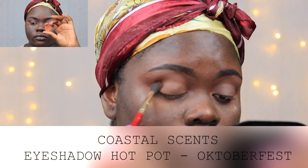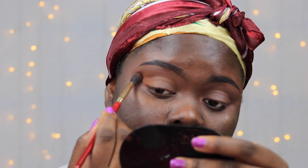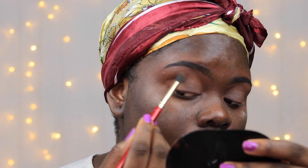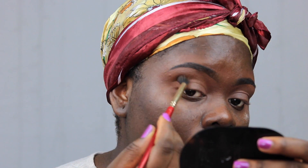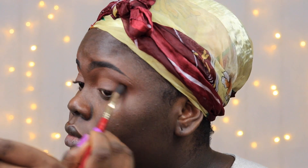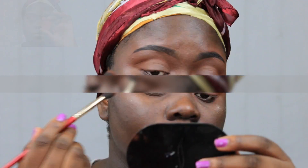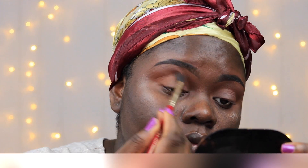I'm applying this burnt orange shade into my crease and above my crease as my transition shade today, and I'm just blending this in using my Juvia's Place blending brush. Then I'm going in with this other orange shade and warming up my crease even further.